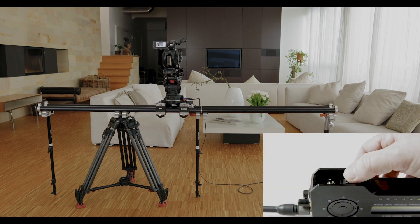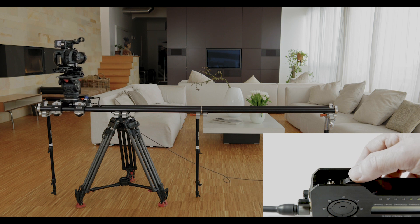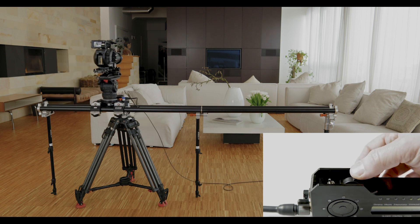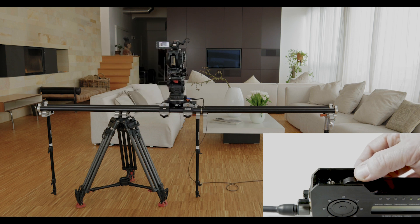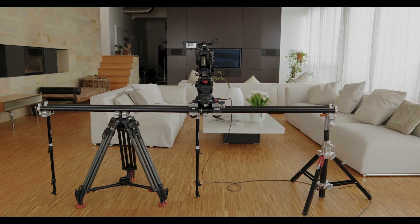By moving the rocker switch backward and forward, you run the TED Tango up and down the track. The electronic end switches switch off the drive unit automatically before the end, so there is no possibility of hitting the physical end stops.